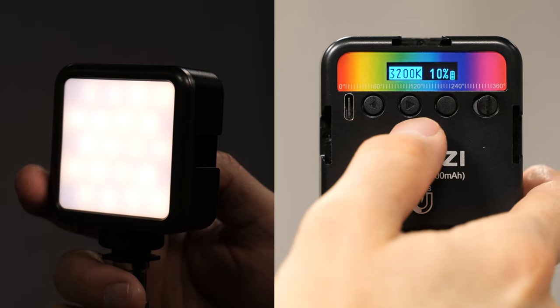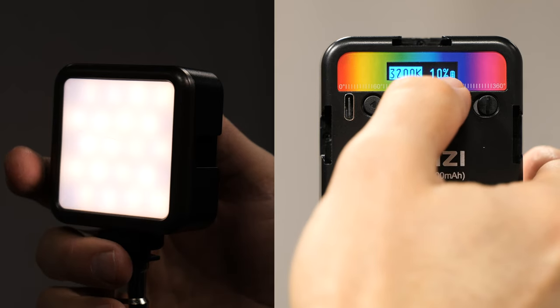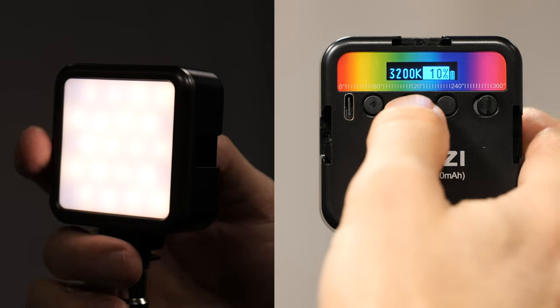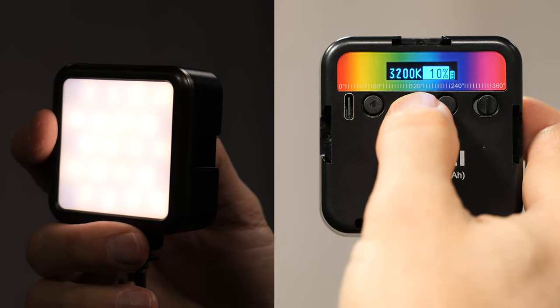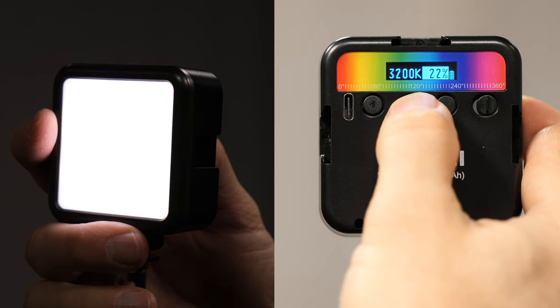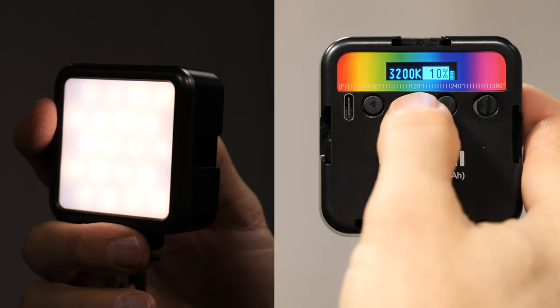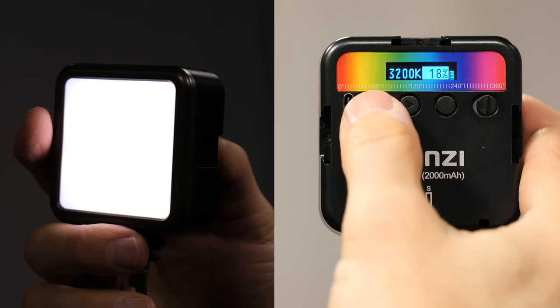To change the intensity of the light, I'll tap this little flat button and use the arrow keys to bring the brightness up, or press the back arrow to bring it down. I'm going to bring that back down to 10%.